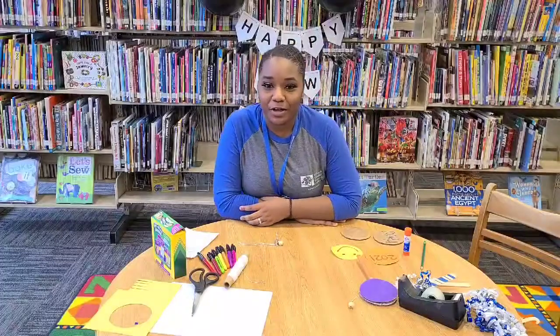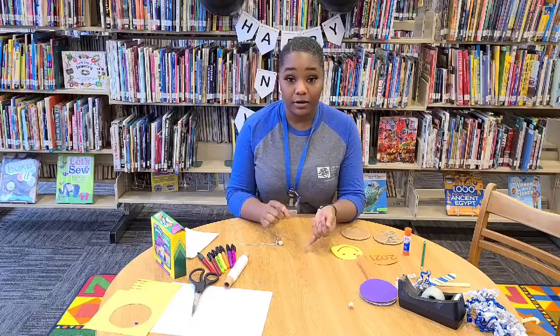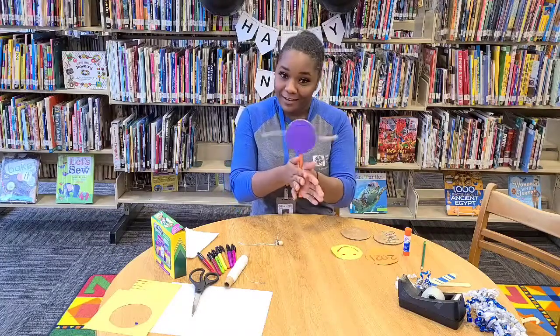Hello again, it's Courtney here at the Dorville Library and this is our third and final craft video for the New Year's craft. We've already got our confetti popper, we've already got our glasses for 2021, and now we're going to make a noisemaker.